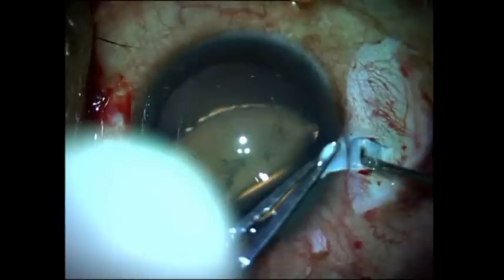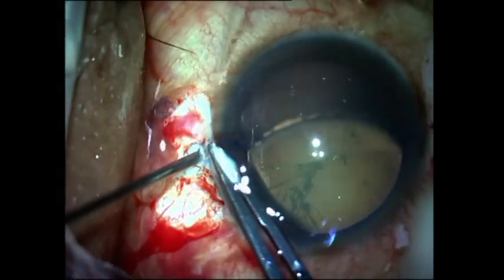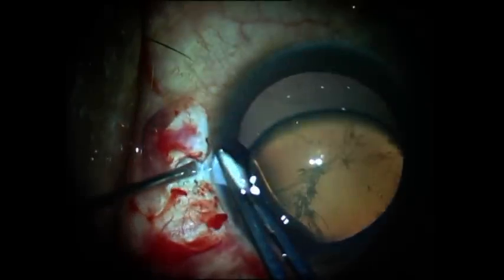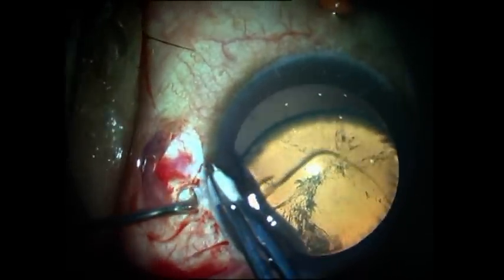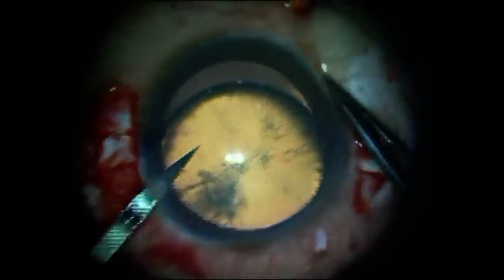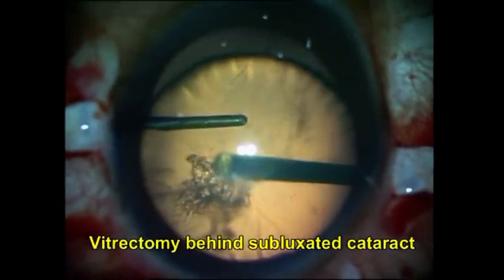You now go ahead and make the two sclerotomies about one millimeter from the limbus on either side. It is important to keep these sclerotomies equidistant from the limbus on either side in order to avoid any tilting of the intraocular lens. I also make a side port, which will help later for performing the handshake technique.